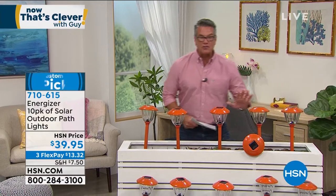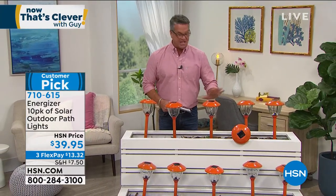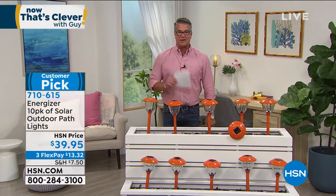We're going to take a quick break, but get excited: the largest set of solar stake lights we have available, at the lowest price we've ever done — 10 of these, best quality, customer pick, $39.95. Coming up in a minute.